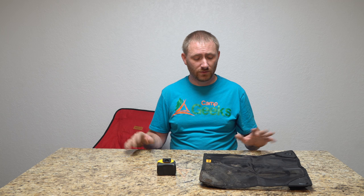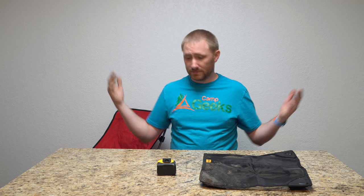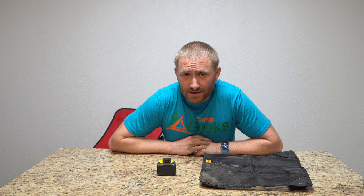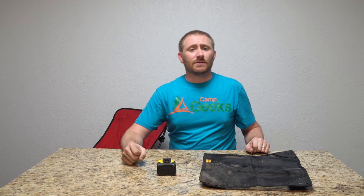They did send this to me, but they didn't pay me for this review — it's an honest review. And if you do purchase through the links, you are supporting this channel, because it's how I get more stuff in and also how I keep alive. Thanks for watching, thanks for checking us out. Please share, subscribe, and let us know what you think in the comment section below. Otherwise, we'll catch you on a future camping review here on Camp Geeks. See you soon.